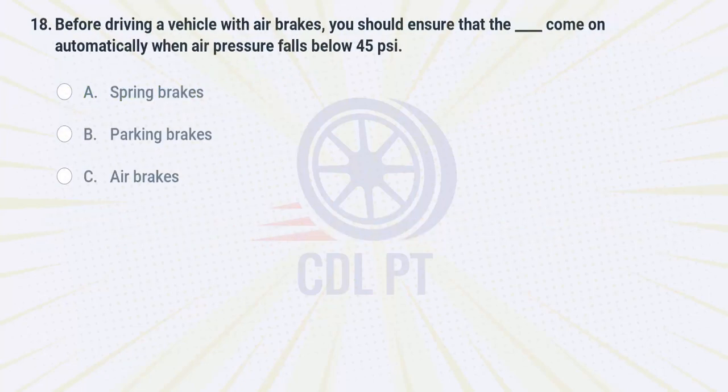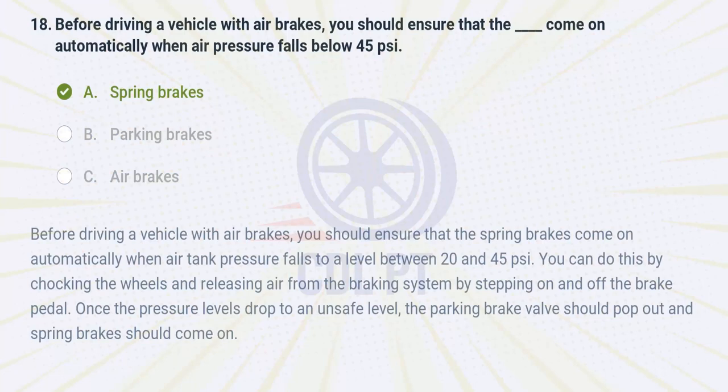Before driving a vehicle with air brakes, you should ensure that the fill-in-the-blank come on automatically when air pressure falls below 45 PSI. A. spring brakes. B. parking brakes. C. air brakes. Answer: A. Spring brakes. Before driving a vehicle with air brakes, you should ensure that the spring brakes come on automatically when air tank pressure falls to a level between 20 and 45 PSI. You can do this by chalking the wheels and releasing air from the braking system by stepping on and off the brake pedal. Once the pressure levels drop to an unsafe level, the parking brake valve should pop out and spring brakes should come on.